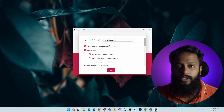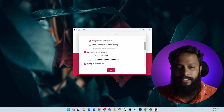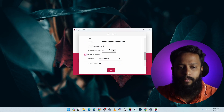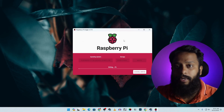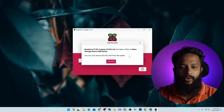Go to Settings. Set a hostname for your Raspberry Pi — I'm keeping it as 'raspberrypi'. Enable SSH and set a username and password for the SSH connection. If you want wireless mode, click 'Configure wireless LAN' and enter your Wi-Fi SSID and password, then set your locale and wireless country. Click Save, then click Write and confirm. The Raspberry Pi Imager will now flash the Bullseye OS onto your SD card — wait until flashing is complete.